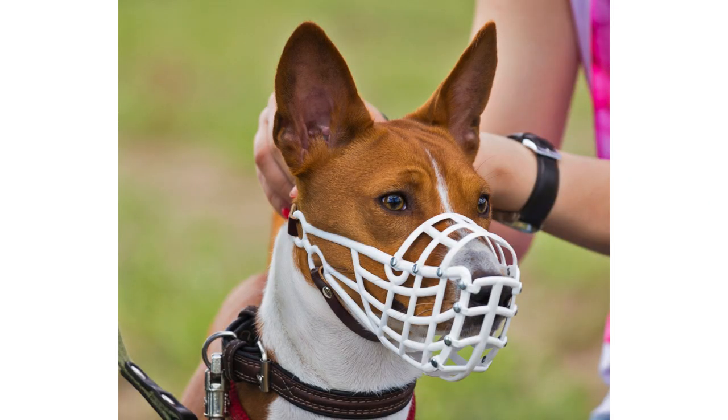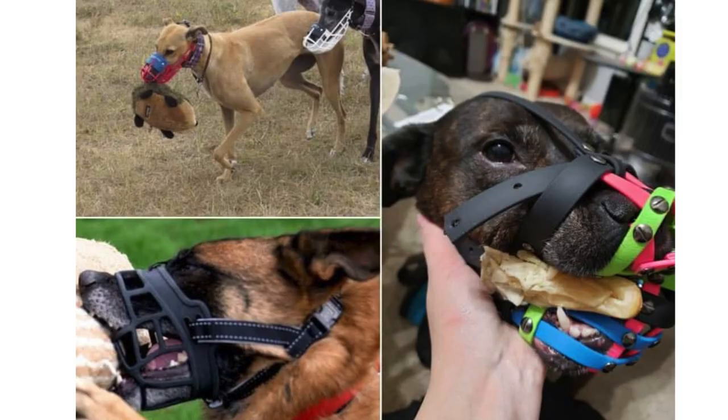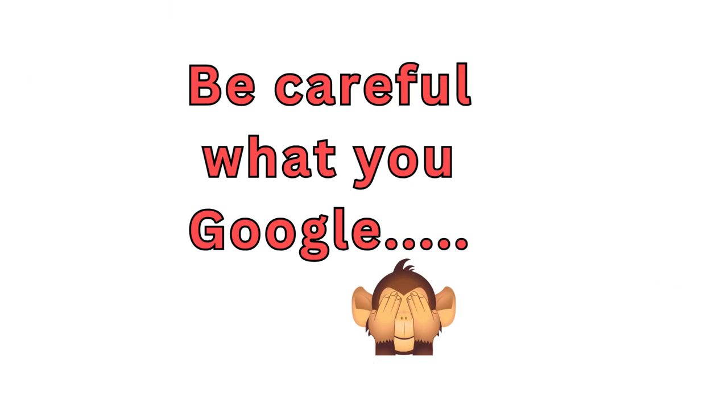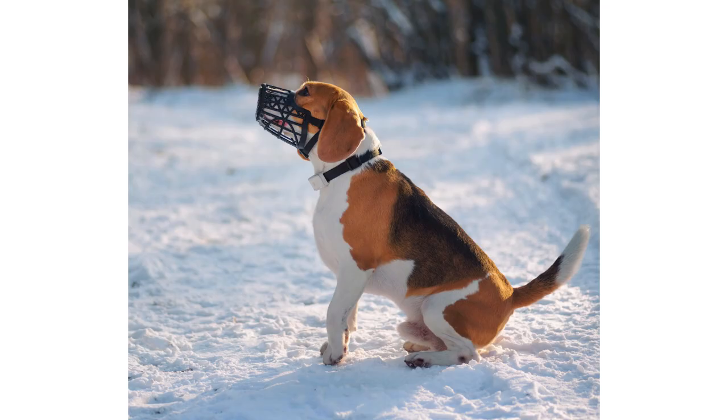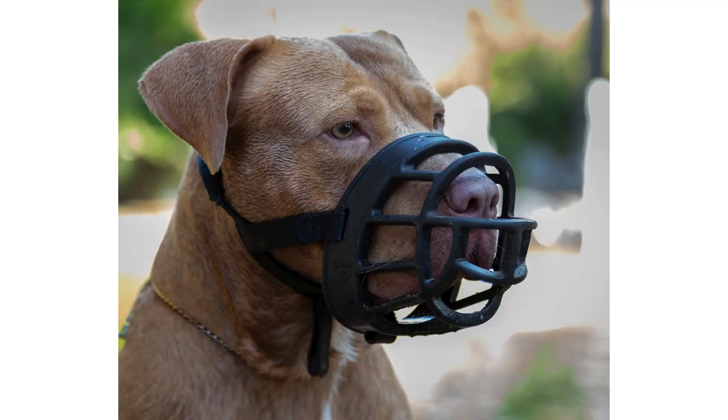If they are made of hard plastic or metal it is challenging for the dog to bite through them, although not impossible. However if the muzzle is made of latex, which some brands are, these can easily be bitten through. Basket muzzles are commonly used for long-term duration such as dog walks, grooming sessions and to comply with the law.